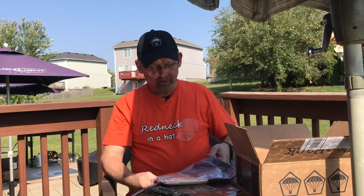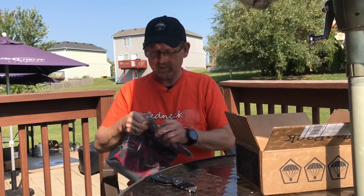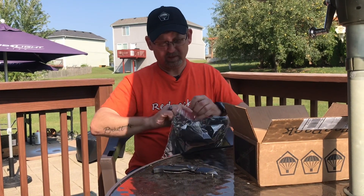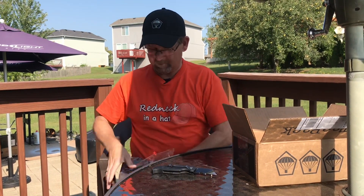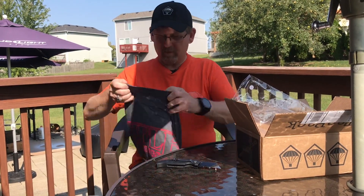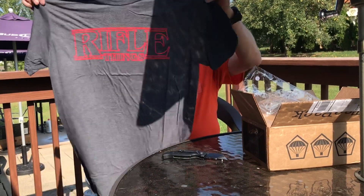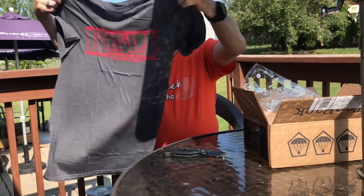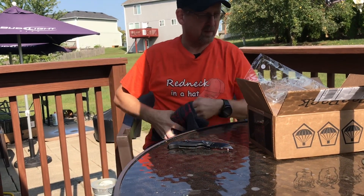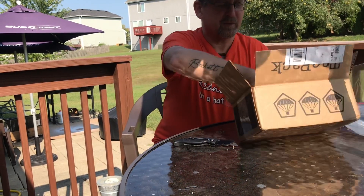I've got a t-shirt — some rifle things on it, kind of dark gray with red lettering. Nothing on the back. That's kind of a cool shirt, something different from the bright colors that we've been getting for t-shirts.